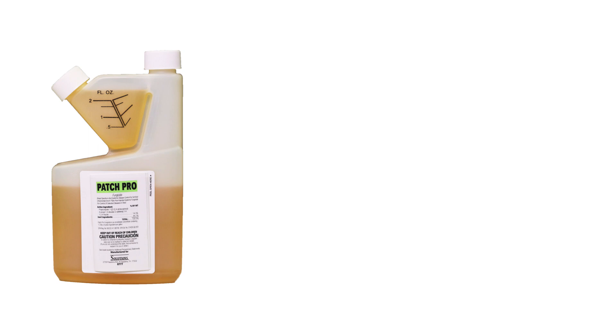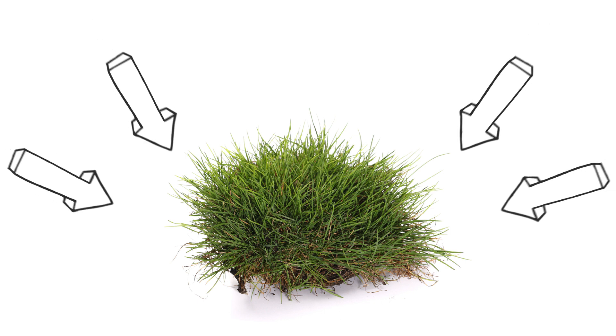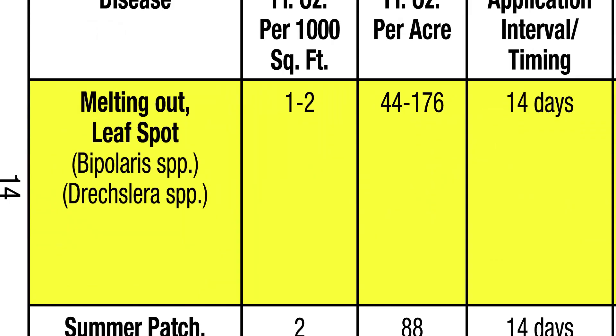Use a fungicide like Patch Pro as a treatment to stop and control the growth of lawn diseases and fungi. Patch Pro is a systemic fungicide, so it will absorb into the vegetation and attack the disease head-on, leaving the plant unharmed. Despite being different diseases, Patch Pro is labeled to treat both leaf spot and melting out with the same rates.